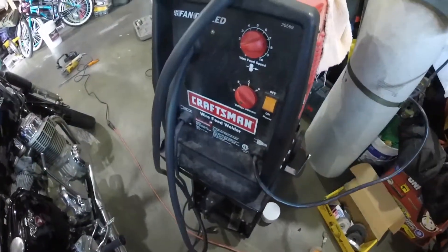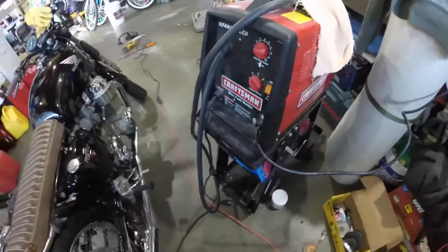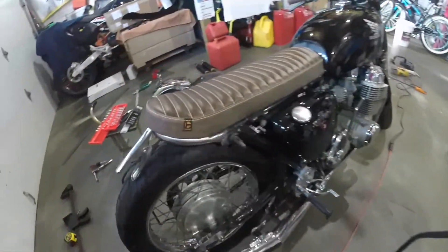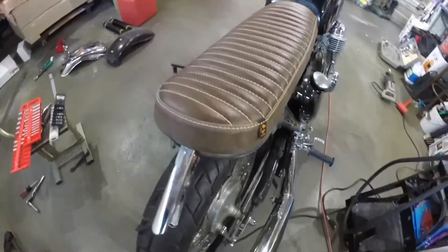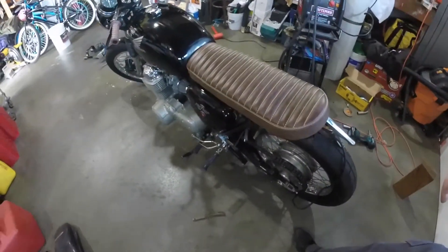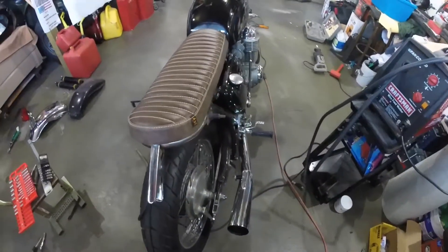I'm using my — actually it's probably a 2000 model, I think I got it in '99 or 2000 — old school Craftsman 110 wire feed welder. The welds are okay, could obviously be better, but that's sort of what we're looking at. The shocks are off so it'll probably sit higher; hopefully that works out.